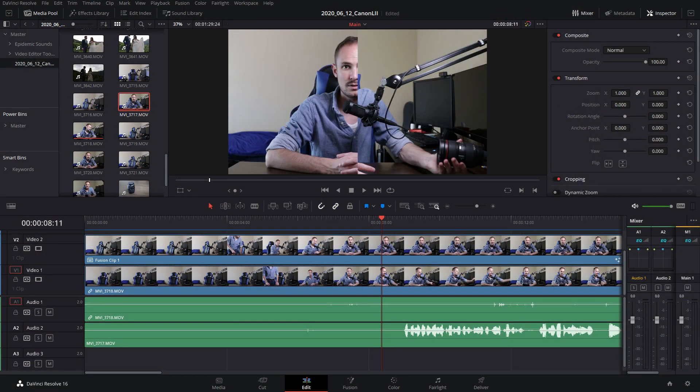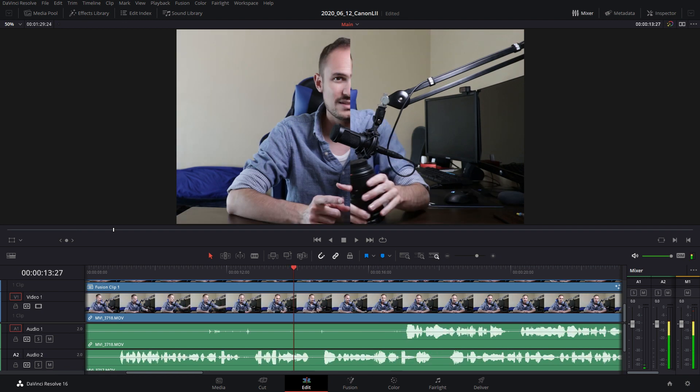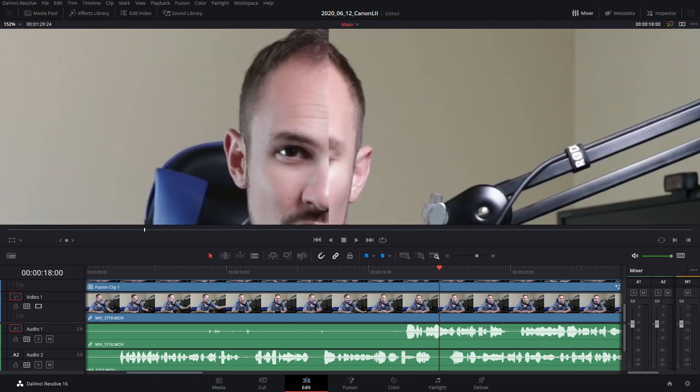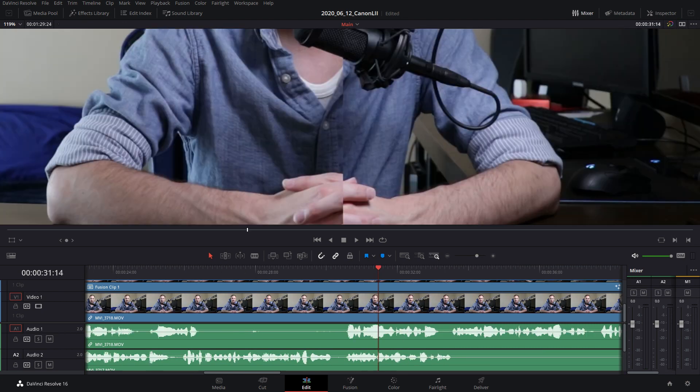Even just looking at it right here before we even zoom in, the left side is sharper. Even just the stripes on the sleeve — you can tell that on the left side these are much sharper than the right side. The texture of the shirt is a lot more apparent. I can't say that I noticed a ton of difference, but just using the shirt as an example, you definitely get more texture with the other lens.